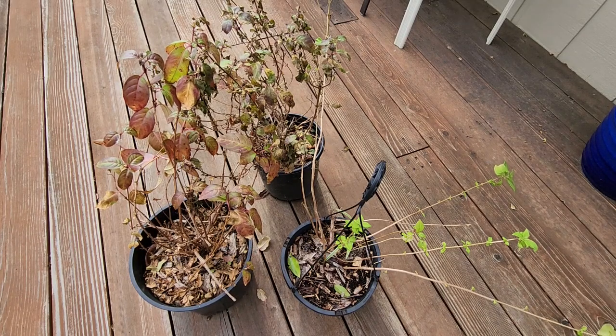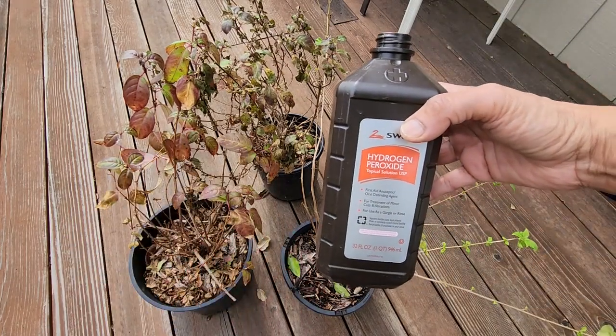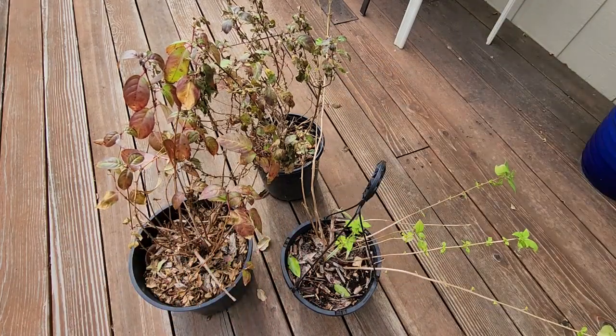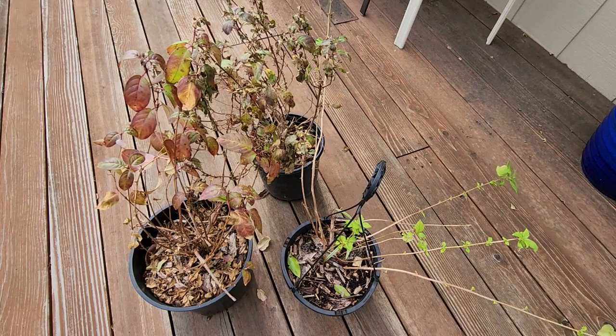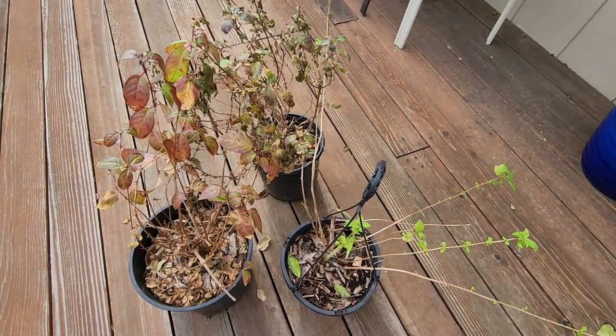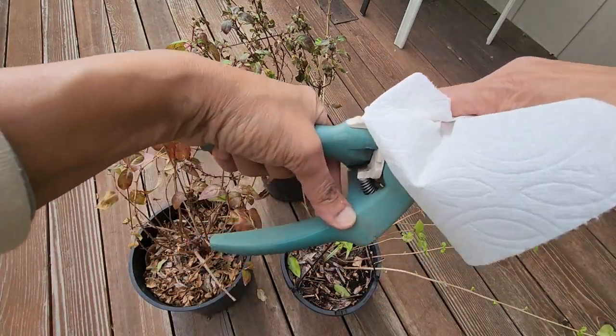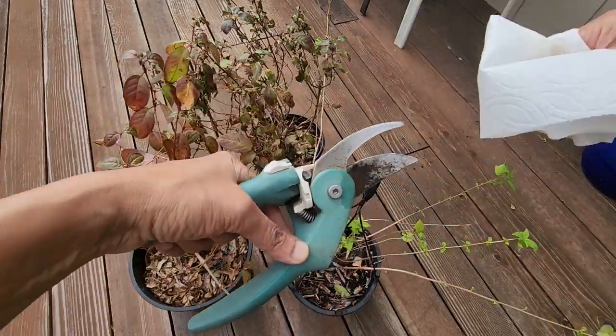So the first thing is that you want to sanitize your shears. I have my shears here and this hydrogen peroxide liquid. If you have rubbing alcohol you could use that instead of hydrogen peroxide. I'm just going to take some liquid on a paper towel and clean my shears so that when I make the cuts the plants are not infected.